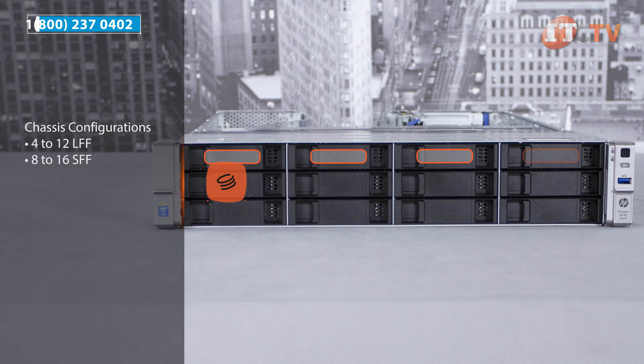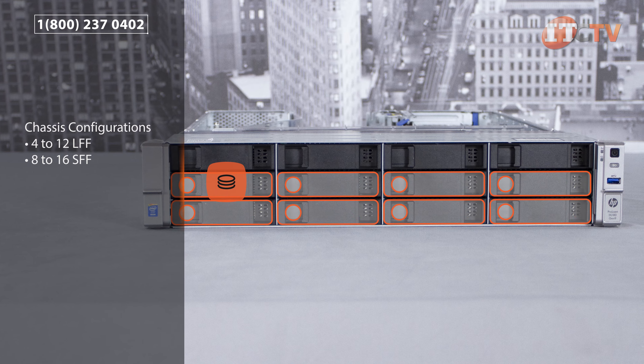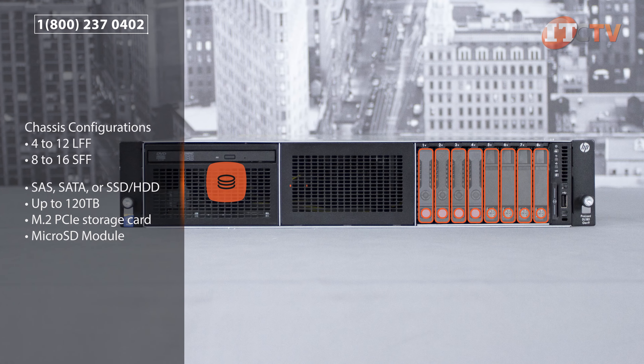The DL180 Gen9 is available in several different chassis configurations and supports either 4-12 LFF or 8-16 SFF HPE hot-plug smart drives. Depending on your storage needs, choose between SAS, SATA, or SSD drives.